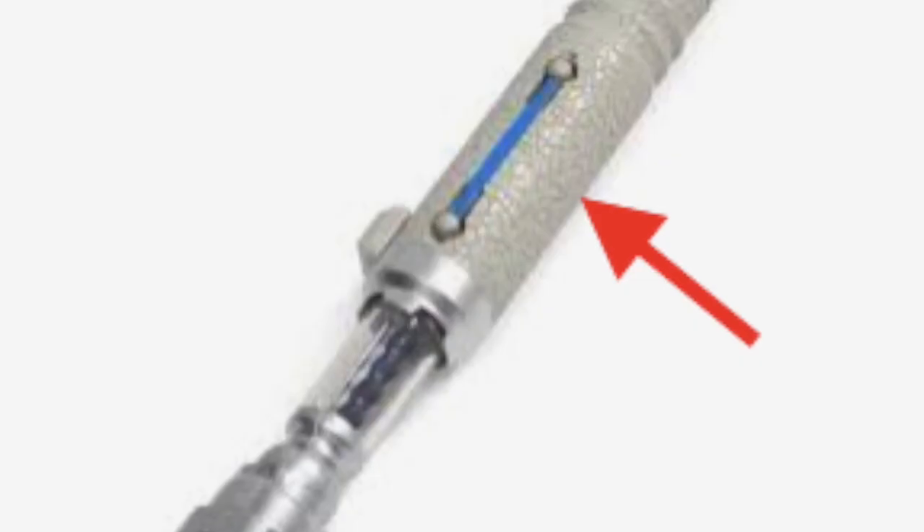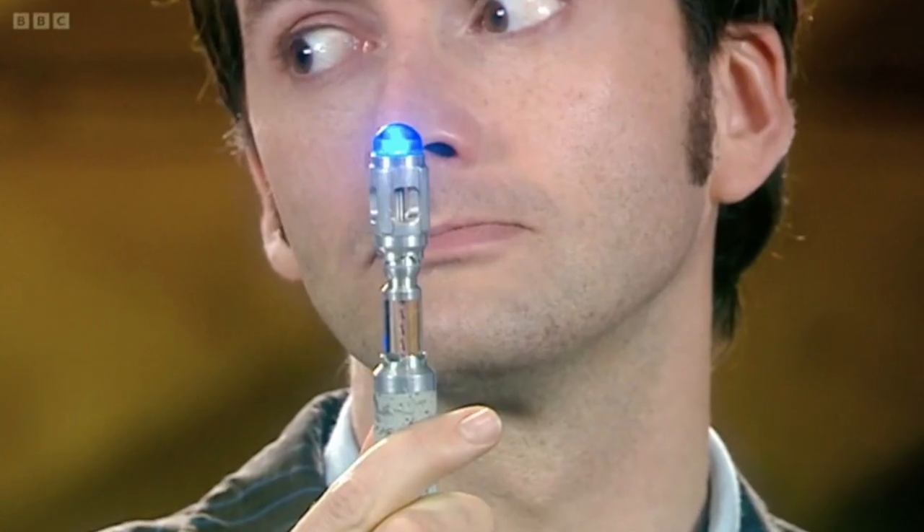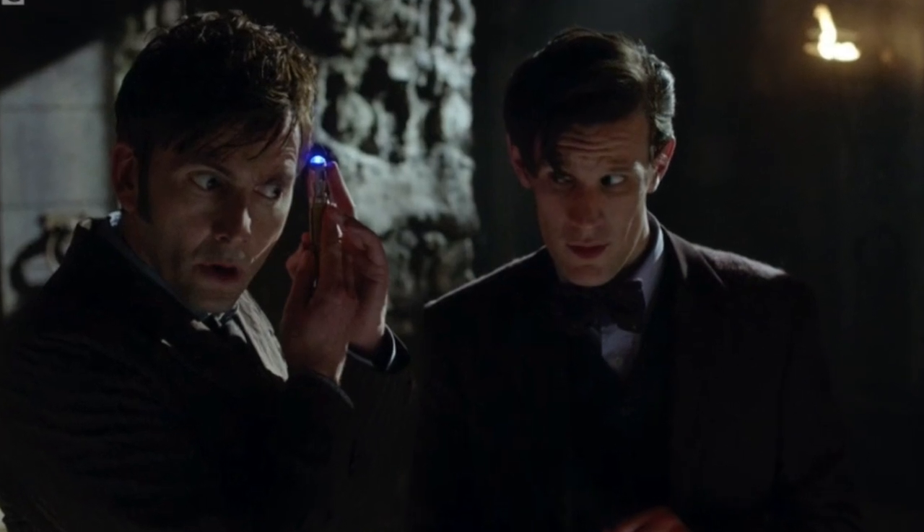The 14th Doctor Sonic Screwdriver has the same cracked porcelain texture as the 9th and 10th Doctor Sonic Screwdriver, which just looks so cool. Also, the emitter on this Sonic is blue, like the 9th and 10th Doctor Sonic emitter. Another reference to the 9th and 10th Doctor Sonic is that this Sonic also has a metal slider — a part used to reveal the tube where the Doctor reads the data that the Sonic provides after scanning a piece of technology.